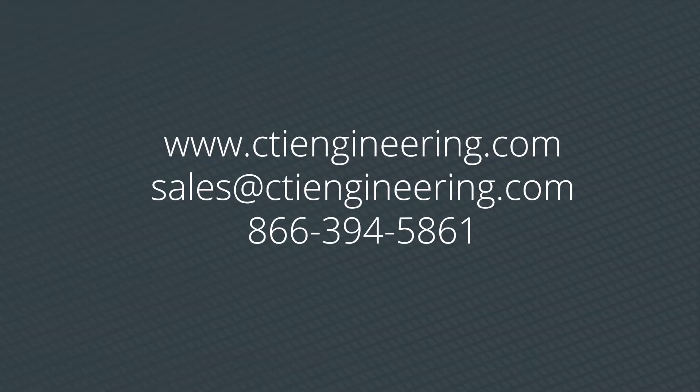If you're interested in purchasing a stack light, you can visit our website, send us an email, or give us a call.